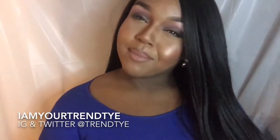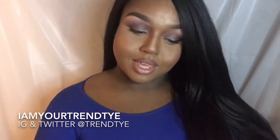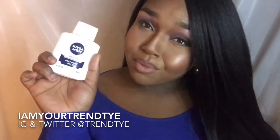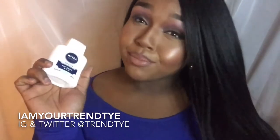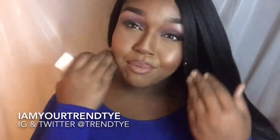Hey loveys, welcome back to my channel. I'm your Trin Tye and I'm your girl Tye Morris. Today's video is going to be a demo and a review on the Nivea Men Post Shave Balm for sensitive skin. This product was basically put on to us by Nikki's Tutorials, an acclaimed fabulous YouTube guru and makeup artist. She basically said that she uses this as a primer under her foundation.